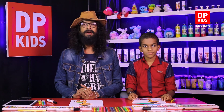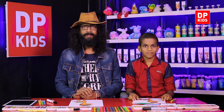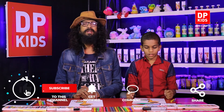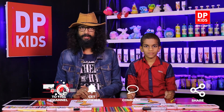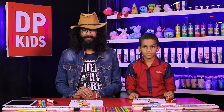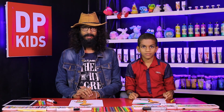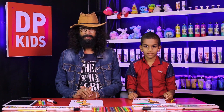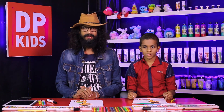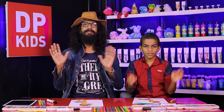That is why through the DP Kids channel we are here to give you ideas on how to draw simple drawings with simple methods. At home you can practice more and more, and you can also refer to our previous programs. Please subscribe, share, and like our program. Goodbye and see you in the next video!